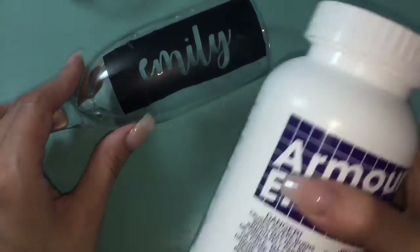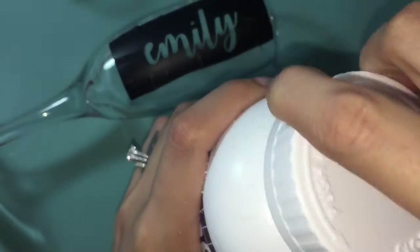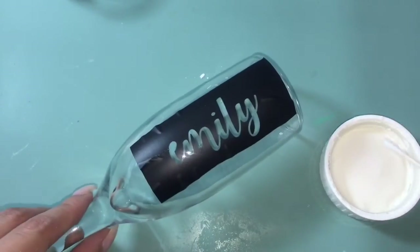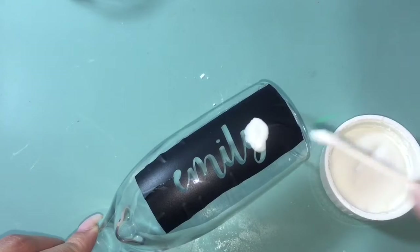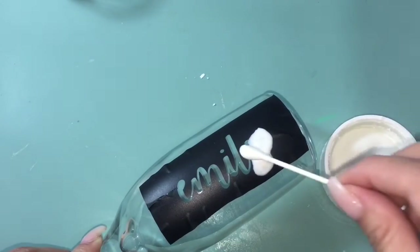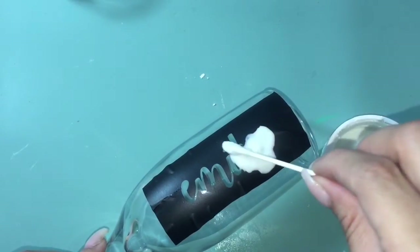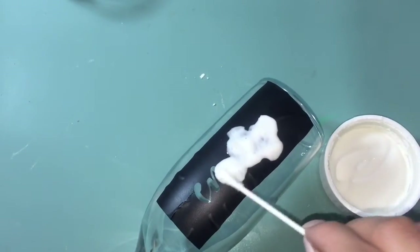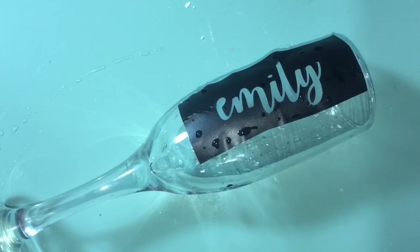When you're ready to use the Armor Etch cream, make sure to shake it really, really well. Now you're ready to add your cream. I apply a lot just to make sure I'm covering everything. You can actually reuse the cream — before you go to wash it off, you can scrape off the excess and put it right back in the bottle — but I don't have the patience for that so I haven't been reusing it.